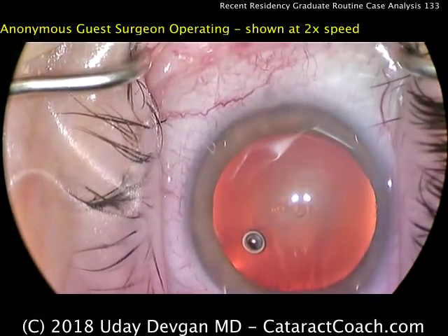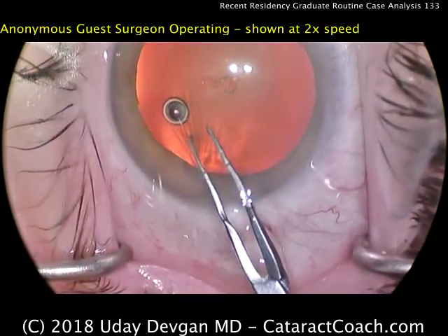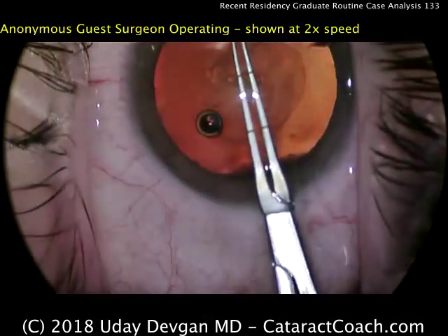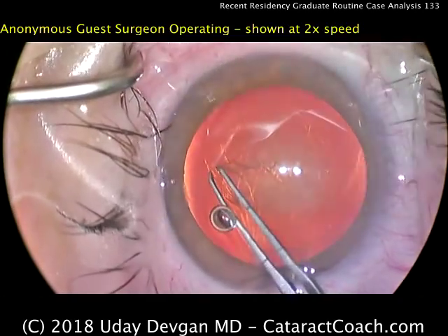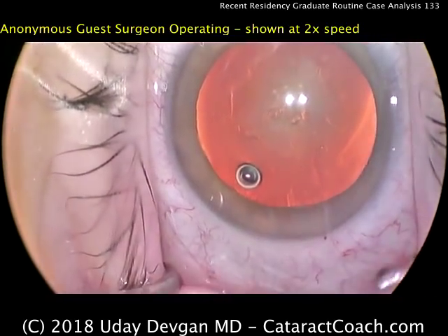At this level of training, the resident probably only has a few hundred surgeries under the belt. The rhexis is being constructed — that looks great. Again, this is two times normal speed, and that's a nice, round, well-positioned capsulorhexis. I like it.